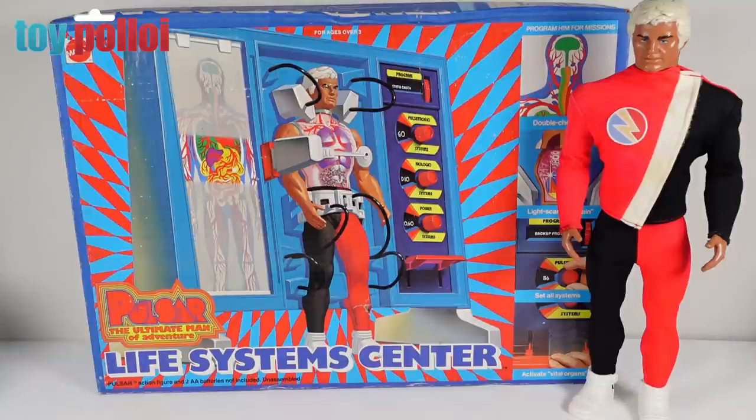It took me quite a while to track one down, and most of that came from the US. The Life System Centre I never thought I would actually find, because even in the US it's a fairly rare item. To find one here in the UK — and this one is completely boxed — is remarkable. It's been opened but it has never been used.